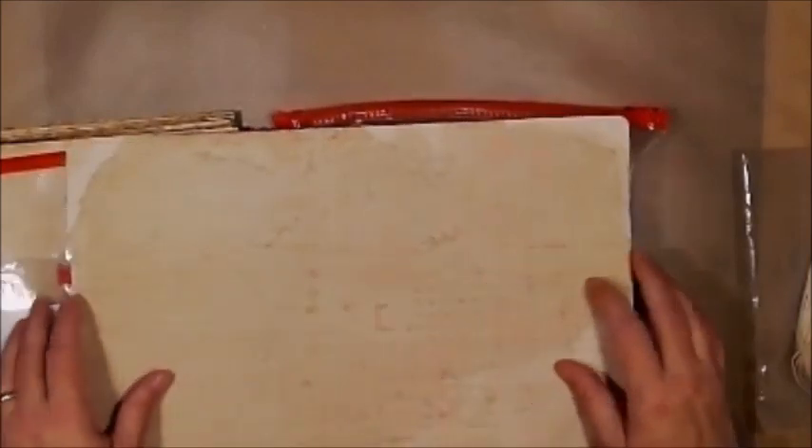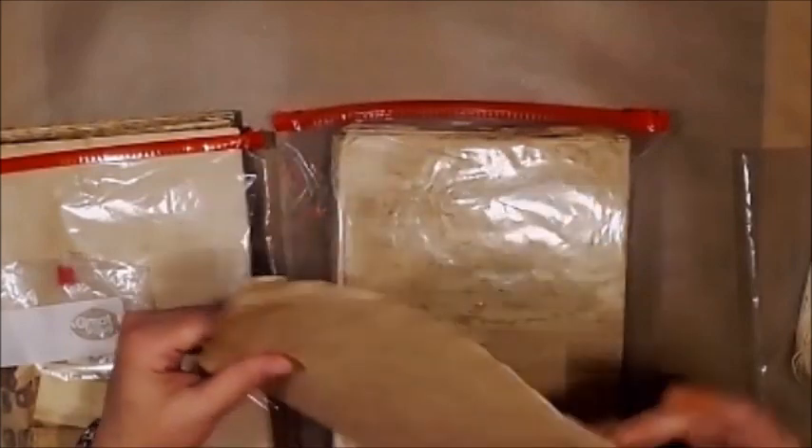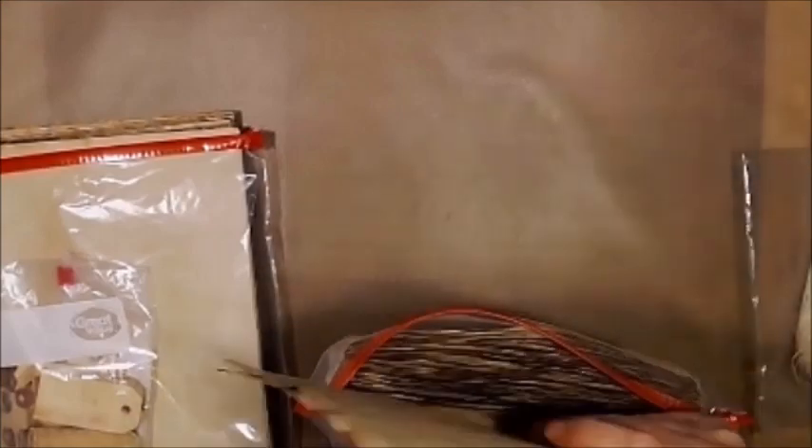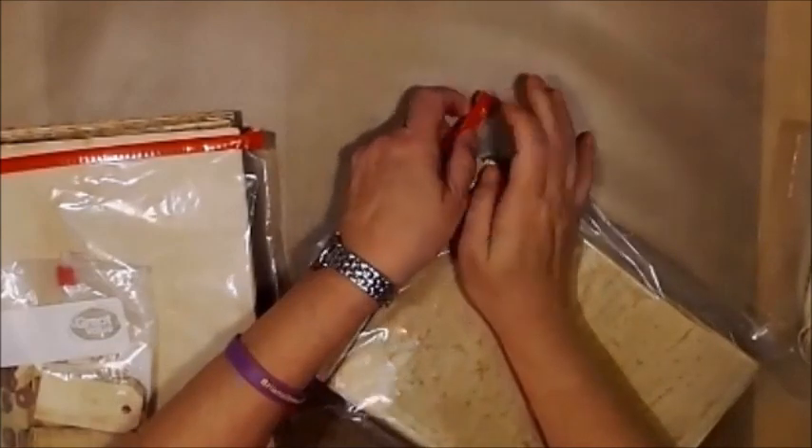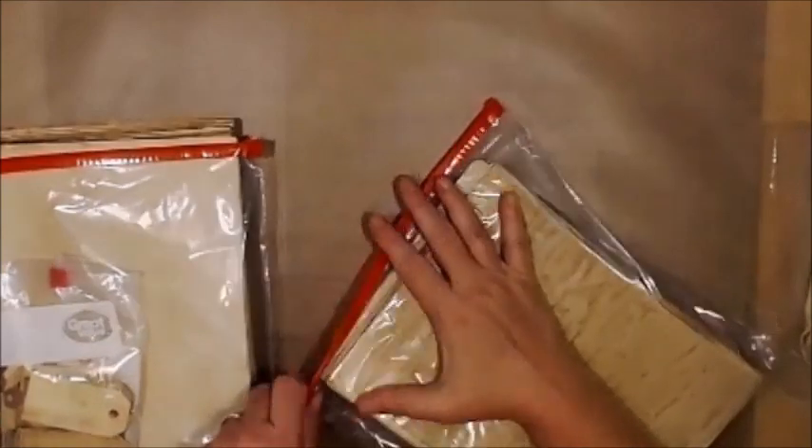When you coffee-stain anything and get it out of the oven once it's dry, it's a little wrinkly and wavy. Depending on your preference, I wanted to flatten mine a little, so I pulled out a small ironing board and ironed all my paper — I'm not kidding.